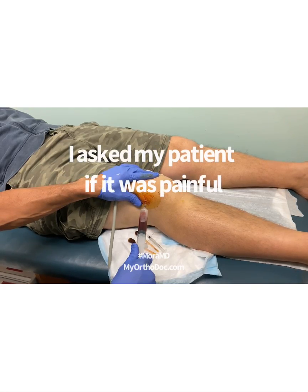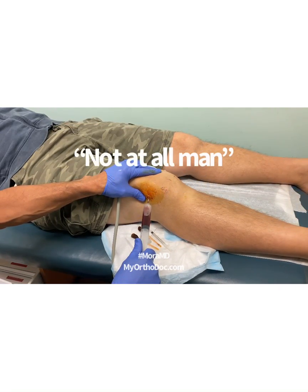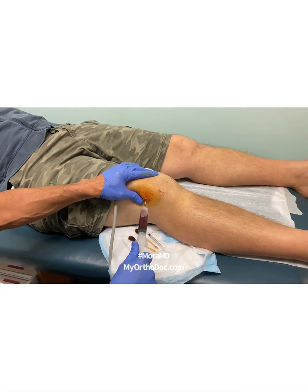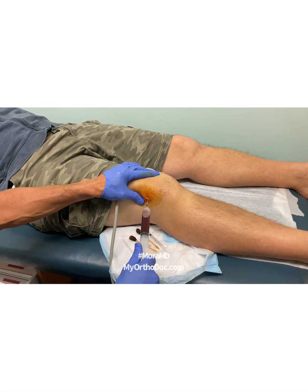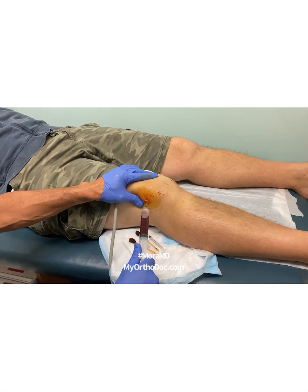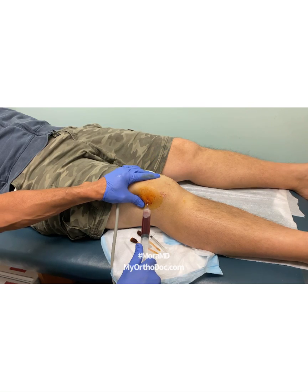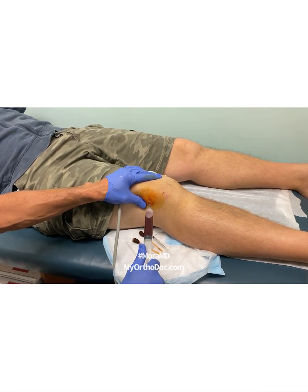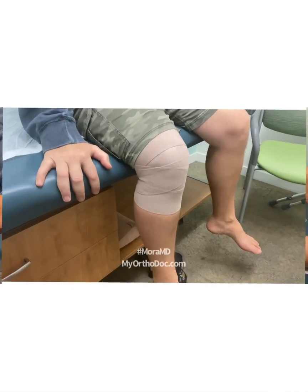Was that very painful? Not at all. And my patient was not paid to say that. This syringe is going to be full — it'll probably take two of these. I'll continue to show folks that when an aspiration is done correctly, it doesn't have to hurt that much.